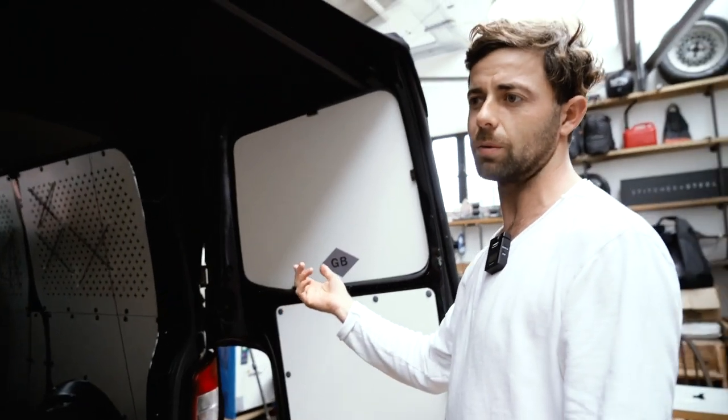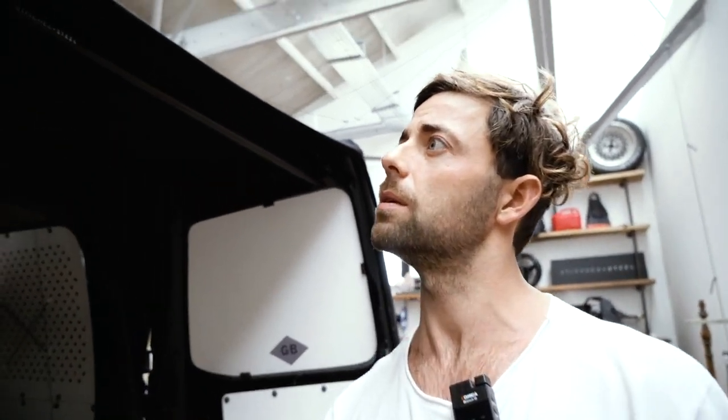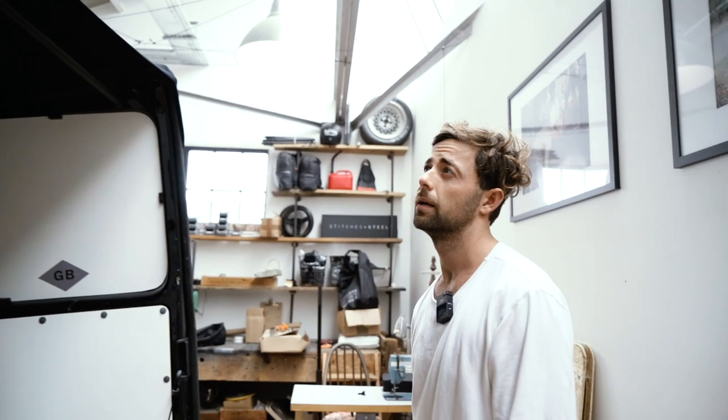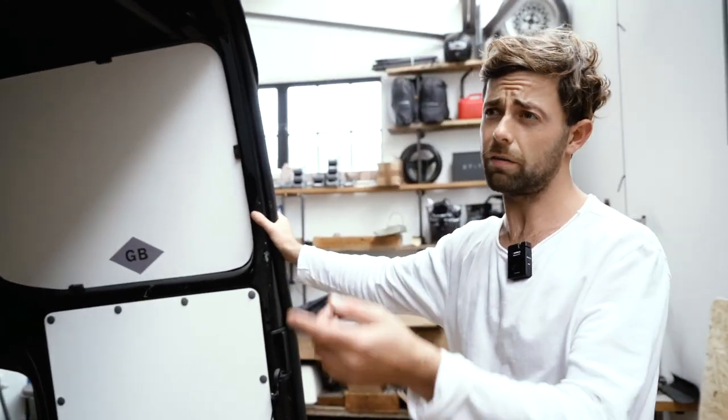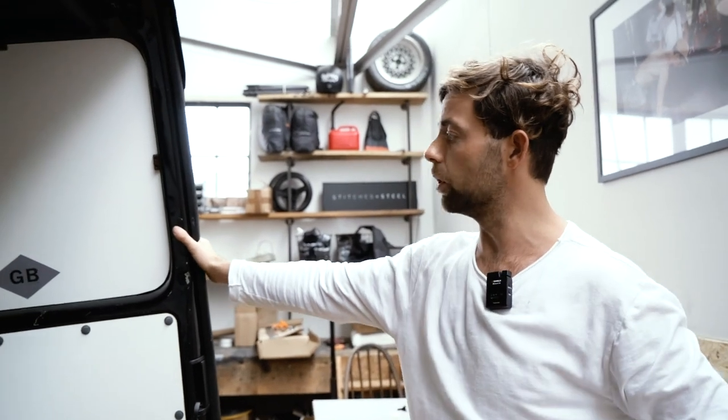They're on our website. They pack down pretty small and it's the thing we reach for most because they're so easy to put up. They're £100 as well, so you get quite a lot of extra space for not a huge amount of money. Universal fitting — predominantly 95% of our customers are the T5 guys.